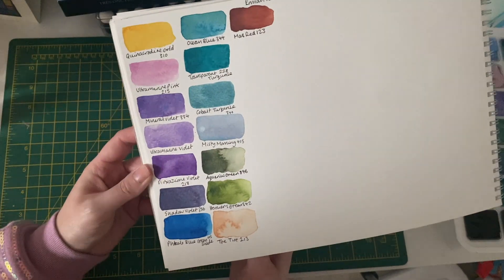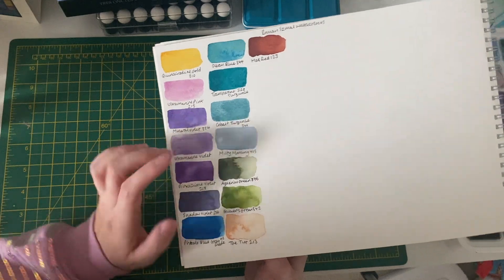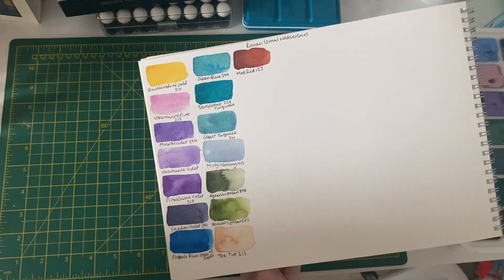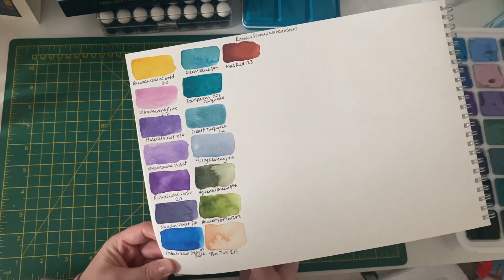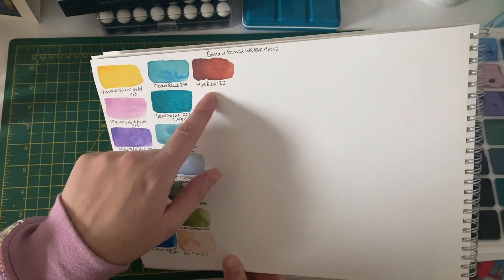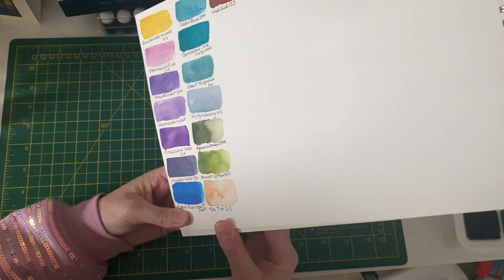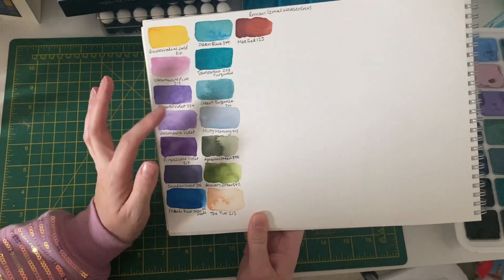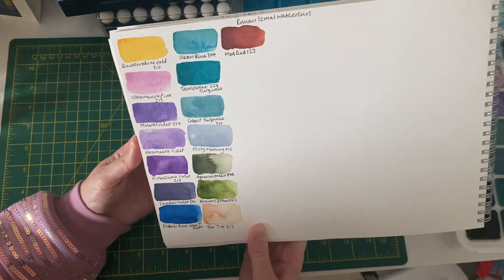For my Roman Schmoll colors: Mineral Violet is very beautiful, Misty Morning is nice and I've used it a lot, Ocean Blue and the turquoise are lovely though I probably didn't need another turquoise. I also got Phthalo Blue again — didn't really need it but it's a nice blue. The newer additions include Aquarius Green, Hookers Green, the Tint, and Mars Red. Mars Red was surprisingly opaque — though it mellows when watered down. The Tint is also nicely opaque. Cobalt Turquoise I'm not as keen on, but I may warm to it.